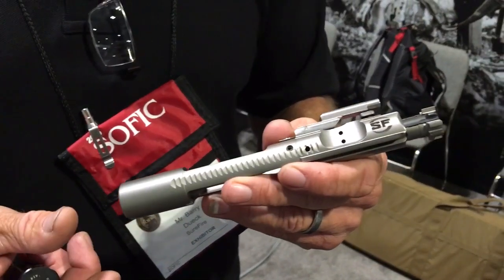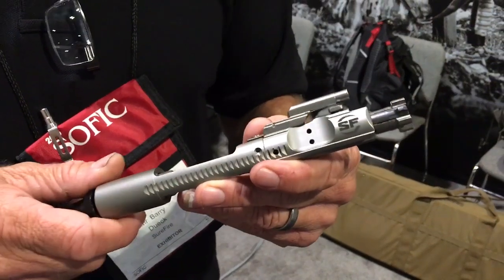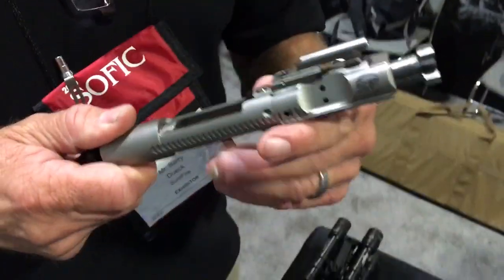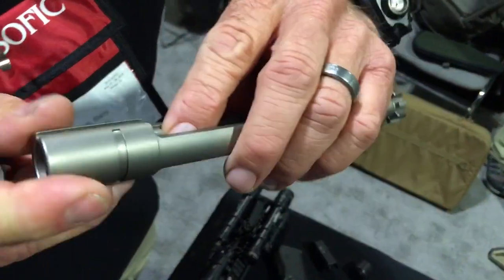This is the Surefire Optimized Bolt Carrier LS, long stroke. There's also one that's just the Surefire Optimized Bolt Carrier SOB that only has the weight modification.